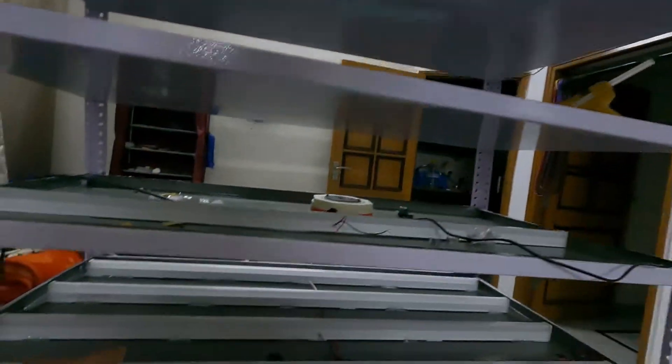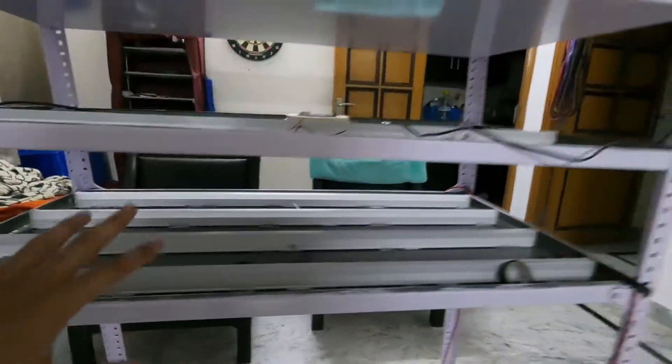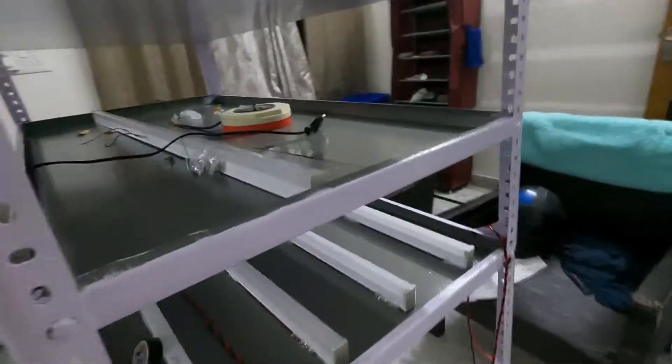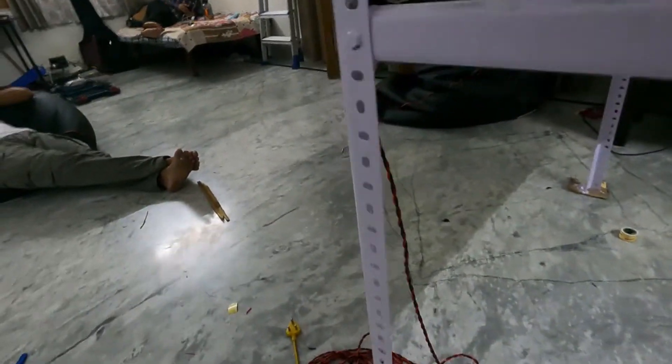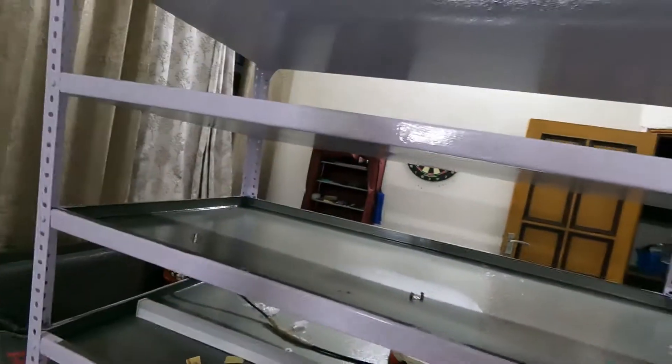We have finished half of the work and it has been successful. We have put tube light and tested it. I will show you the testing — we have given the connection here and it is wired here. We will show you the light on the 4th shelf and 5th shelf. Now we will go to this.